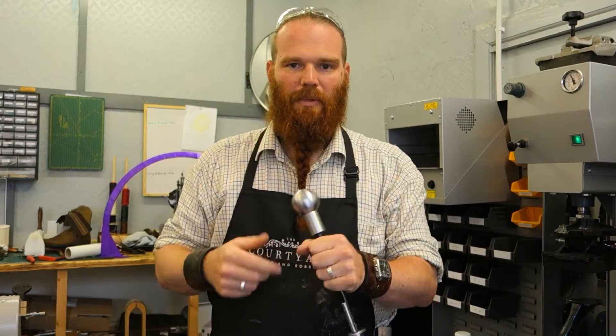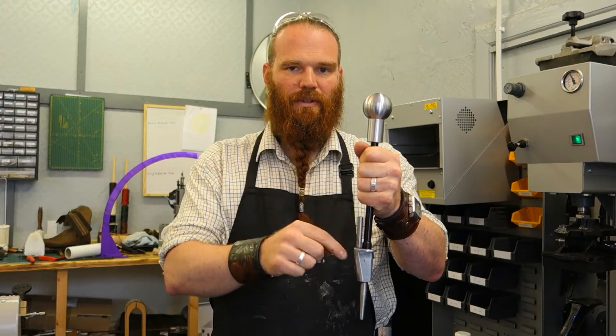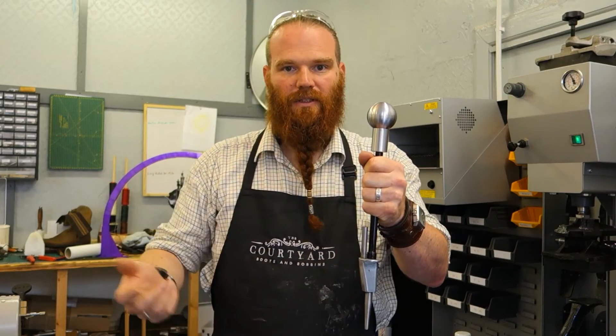We'll show you a close up in a moment of this working, but you'll see that I can just put the nozzle where I want the nail to come out, drop a nail in there, and then just slam it down. Job done.